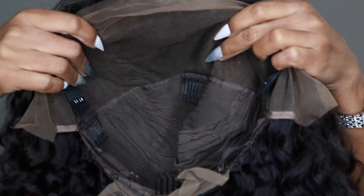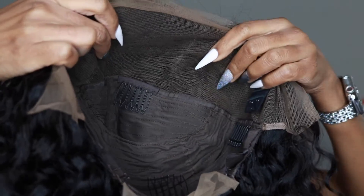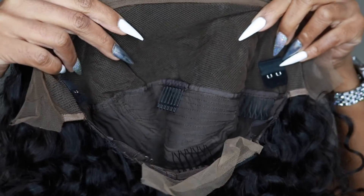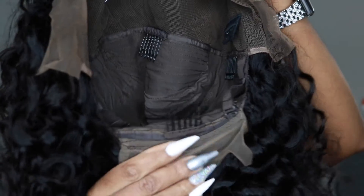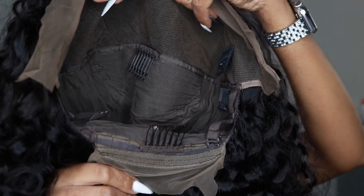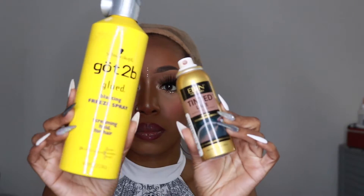I'm just tugging on the hair lightly just to see if there's any shedding and I really did not experience that much shedding. I really do like the curl pattern on this hair — it's very thick and full. The construction of the cap consists of four combs: three along the front and one at the back. You also have attachments for your extra elastic band and adjustable straps to keep the wig fitting your head a little bit better.